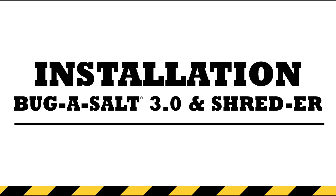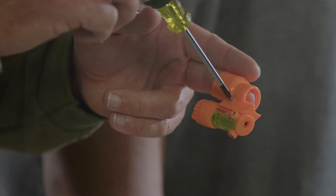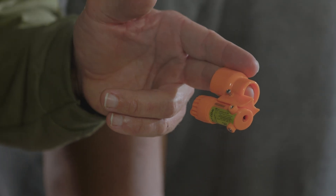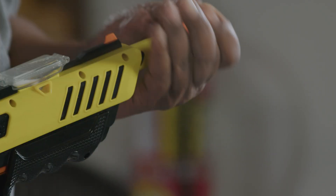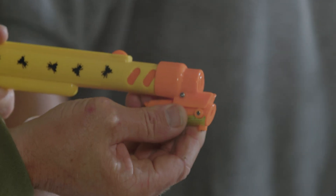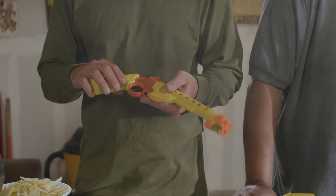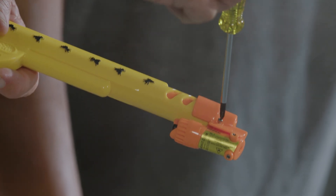Easy to install. Start by loosening the adapter screw. Loosen the adapter ring — she might be a little tight, but slip her on the tip and click her in. Insert the Bug Beam. Flip her over and tighten her up.